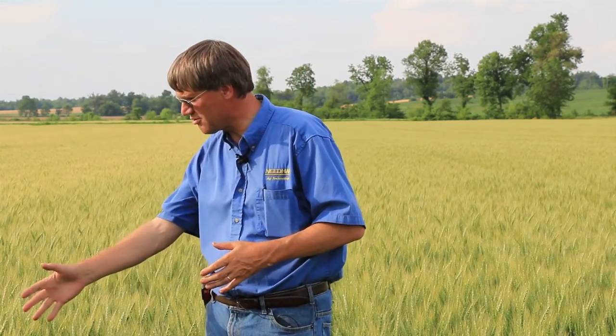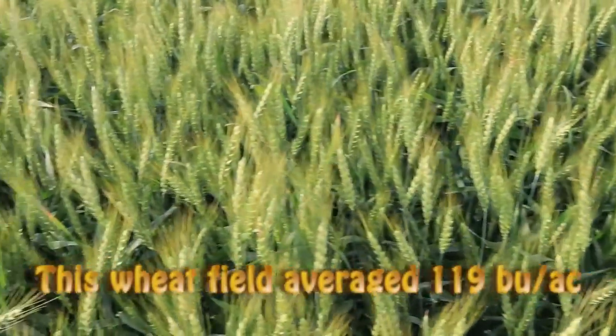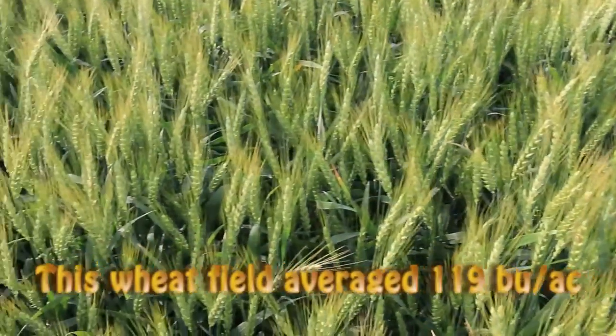I want to start by discussing some of the most important elements of crop management to help you generate the highest standards of Fusarium suppression possible. That obviously begins with a uniform field. We're standing in a field here that's pretty uniform. However, across this state and other areas that I work in, there are some fields that really aren't very uniform.